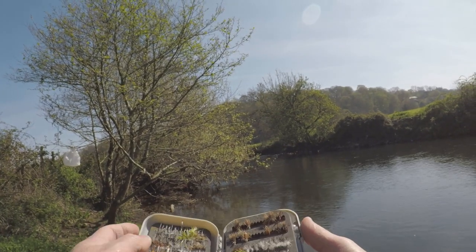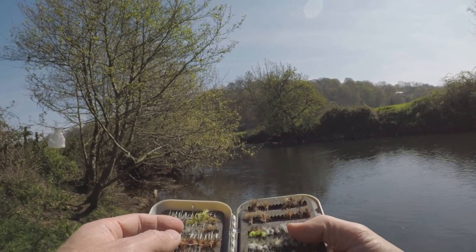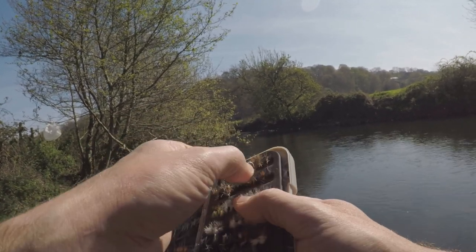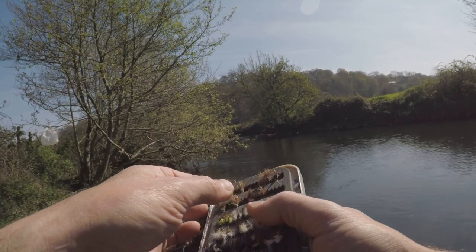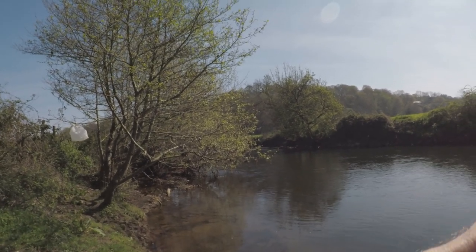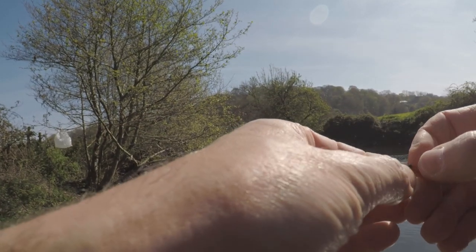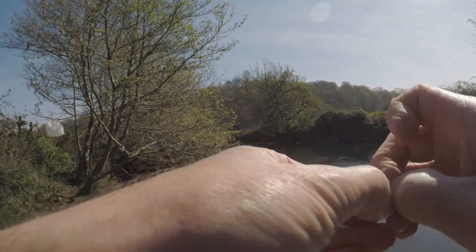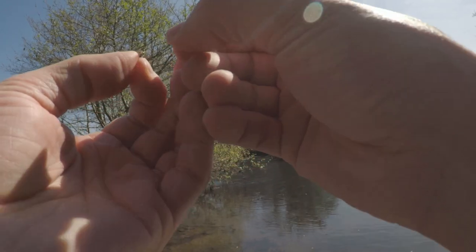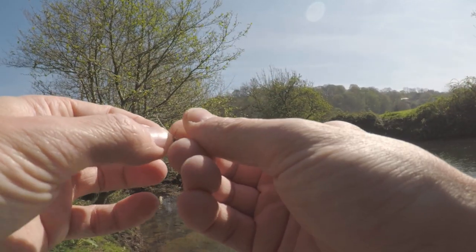My fly box has a massive collection of dry flies. But there's no rise, so I'm going to go for Old Faithful as always — the Elk Hair Caddis. This one's got a little red hot spot; no idea if it makes a difference. I've already used this one so the barb's already been crimped.